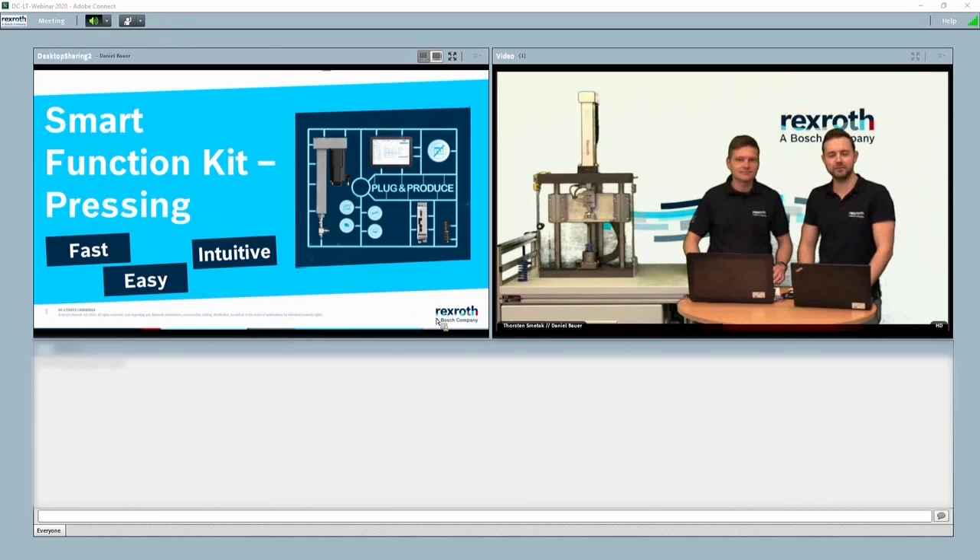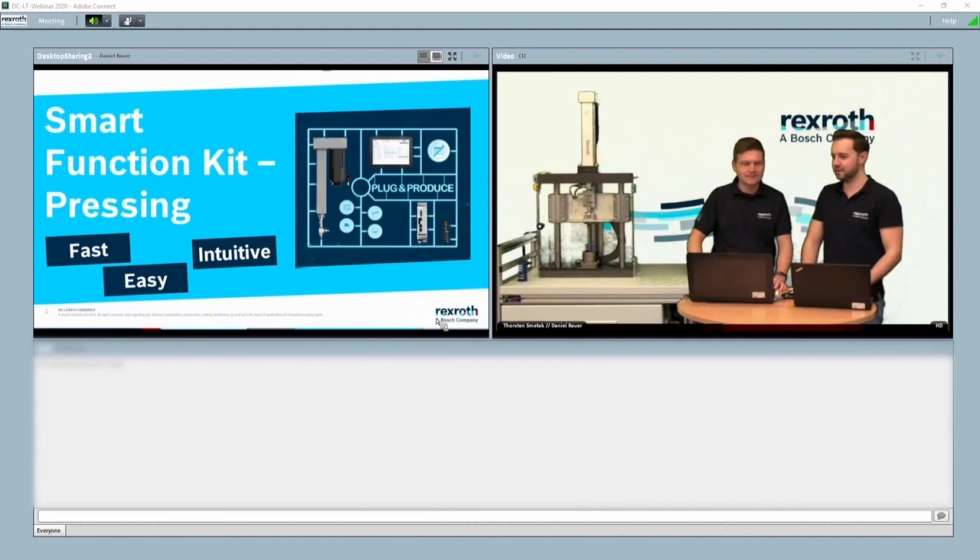Hello everyone, welcome to our live webinar for our Modular System Smart Function Kit for Pressing. I'm very happy that we can have this opportunity today to have a live session to answer questions from our audience, from internal partners and external interested customers eager to learn more. My name is Daniel Bauer, I'm responsible for product strategy and product vision for the Smart Function Kit. My name is Thorsten Smietag and I'm responsible for the technique of the Smart Function Kit. Really looking forward to the next 40-45 minutes.